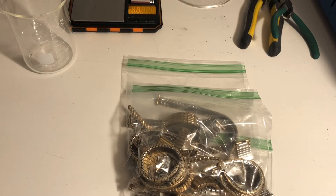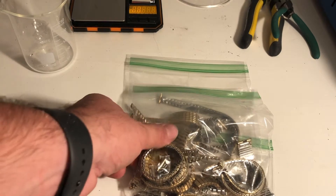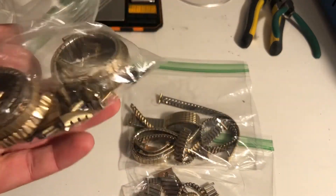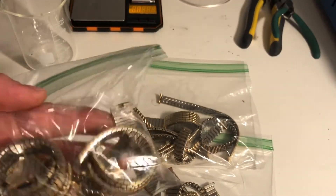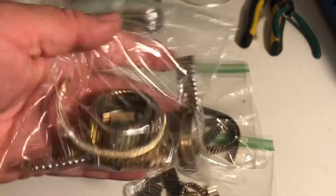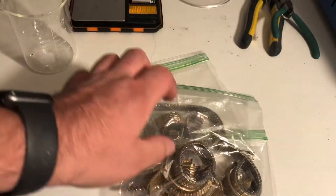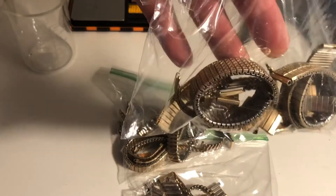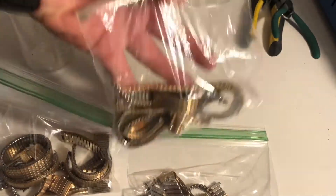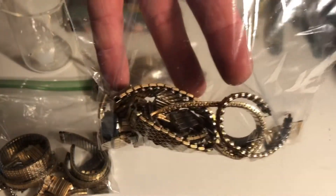I decided to do another video on gold-filled watch band refining, but this time I wanted to give everyone an idea. A lot of times when you look on eBay or garage sales, they're not selling just the tops like I did in my last video — they're selling the whole bands. What I have here is strictly bands: exactly 400 grams — 150 grams in this bag, 150 grams in this bag, and 100 grams in this bag.